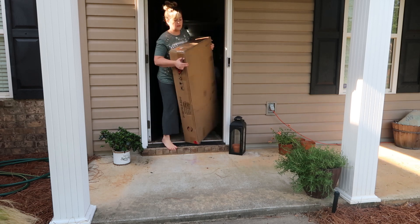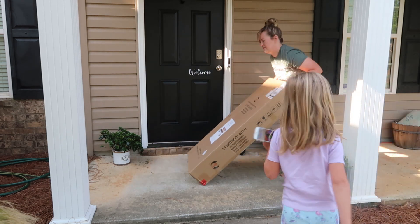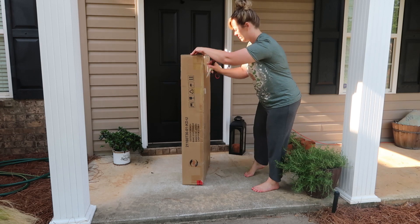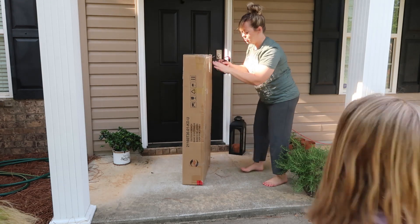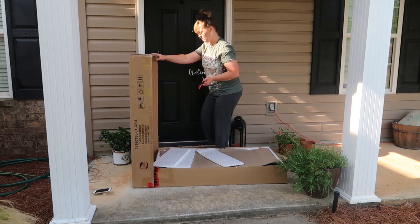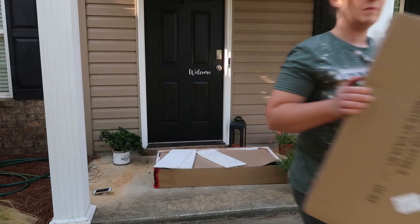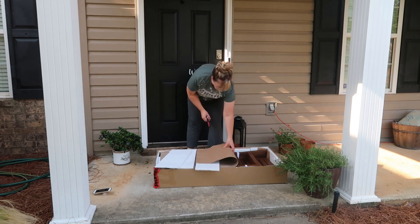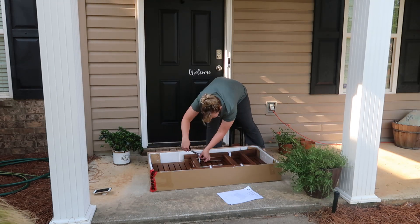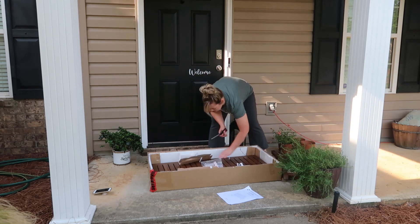One of the bigger purchases I made for our front porch was this coastal farmhouse wooden bench from Wayfair. It was originally $300 but I only paid $150 for it, so for me that was a steal. I loved the bench I currently had but it kept falling apart and I really did not know how to put it together safely and trust that my children wouldn't get hurt on it. I put the old one by the road and someone picked it up right away, so hopefully they have the skills to put it together safely.